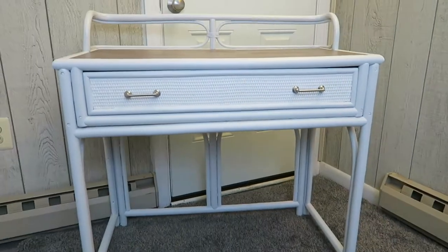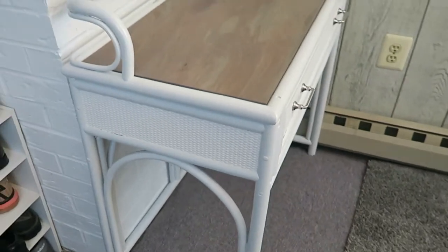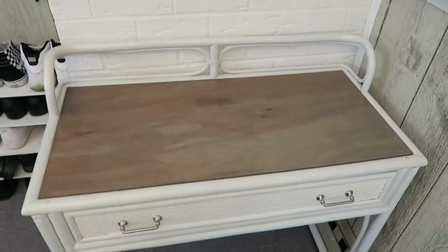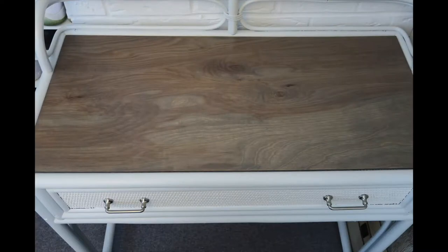And here we have the final desk. This is the corner where it will sit, and I will have an entryway update video showing before and after coming up soon.